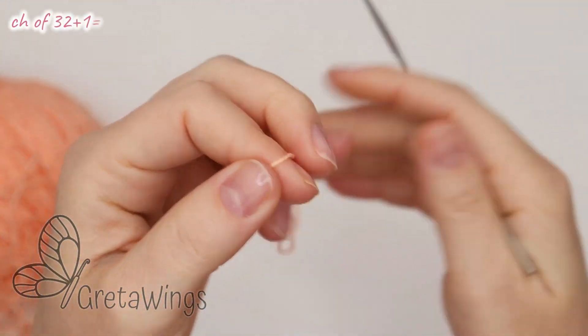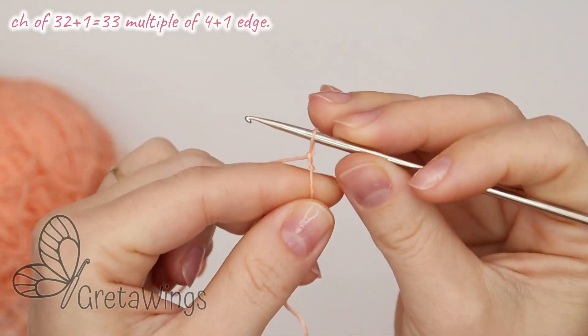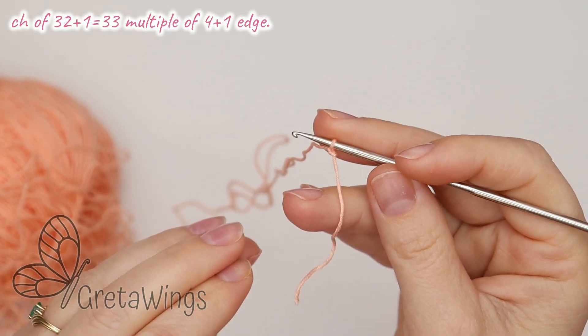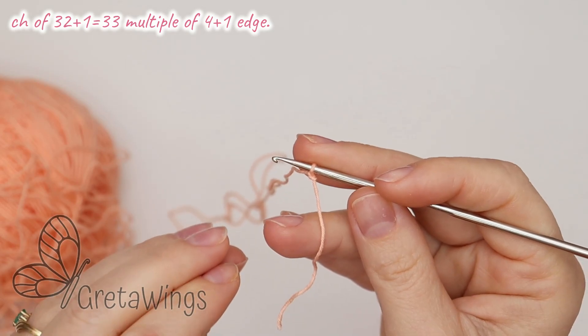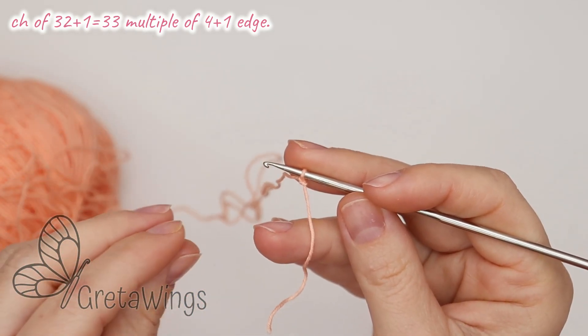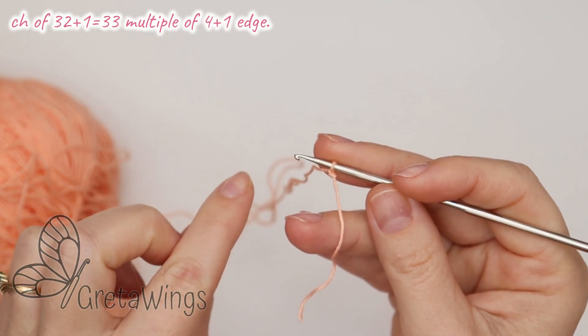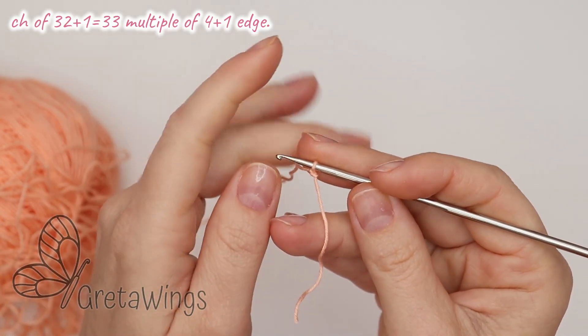We will start with the slip knot and then 33 chains. We need a multiple of 4 plus 1, so 32 plus 1 equals 33. For that reason we will start with 33 chains.